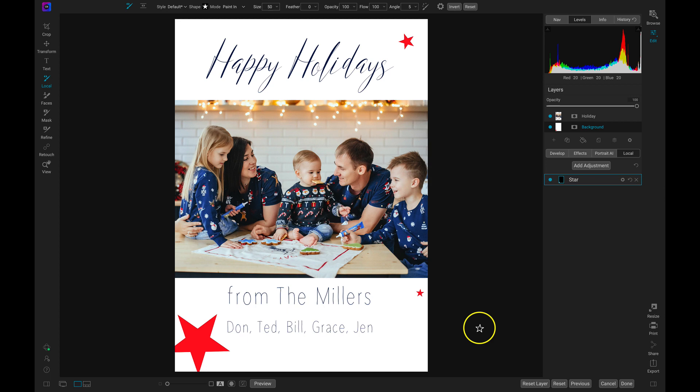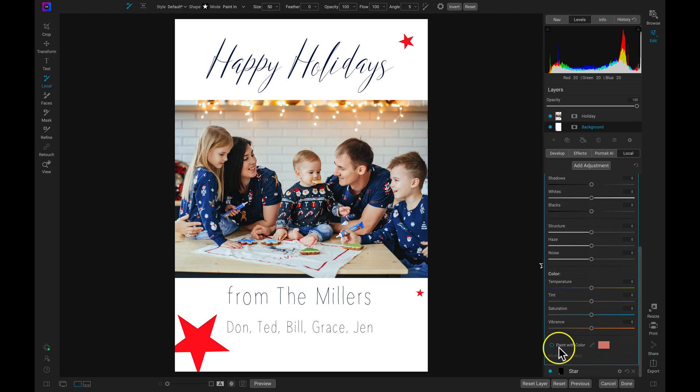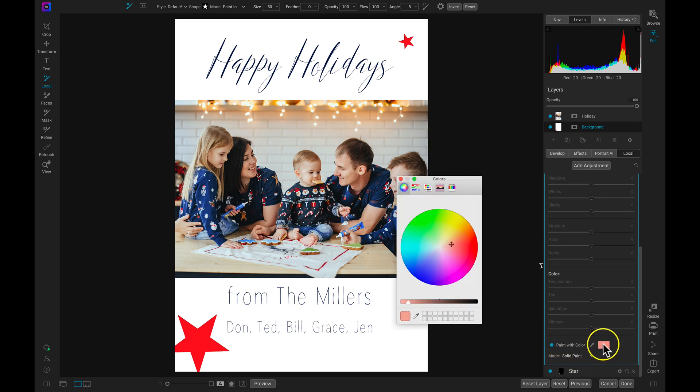Now that we've added those stars onto our shot, I'm going to add another local adjustment layer and rename this one 'tree.' This is going to be a creative tree element that we paint onto our scene. So I'm going to head down to paint with color, enable it, and then choose the color rectangle. Then I'll go into my color dialog, grab the color dropper, and this time I'm going to find a green color in our shot — I can see some green on the cookies here, so let's grab that green color.